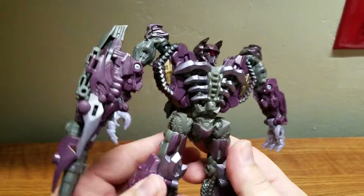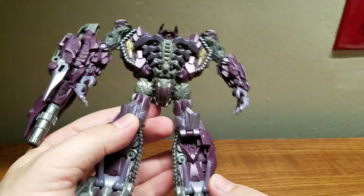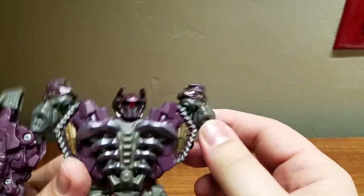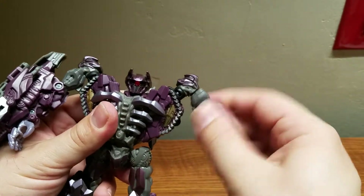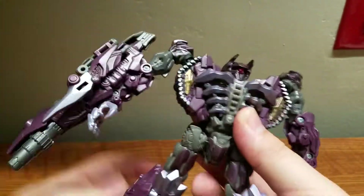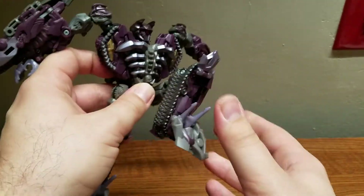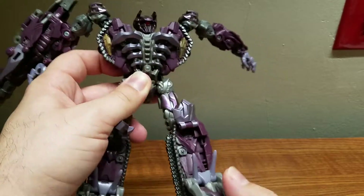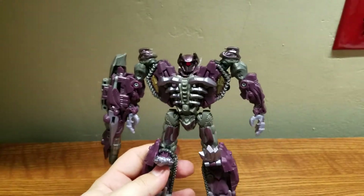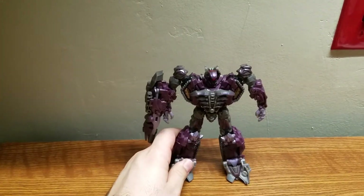Here he is in his robot mode — nice bits of detail, very nice design and silhouette. Articulation: the head is on a swivel, not a ball joint. Arms can rotate 360, swing out, bend at the elbow, and bend at the wrist. The other arm is the same. Legs can go out, back, forward, bend at the knee, and swivel at the upper thigh. No waist joint. Overall, articulation is fairly decent for his class size.